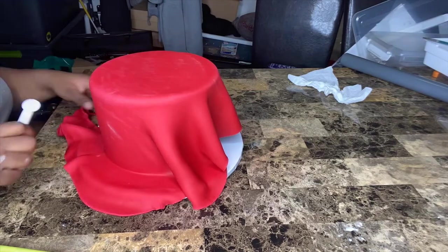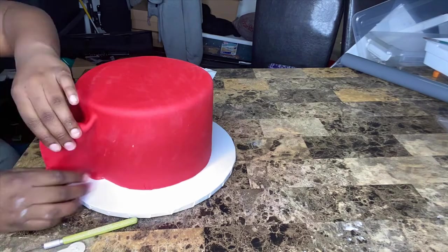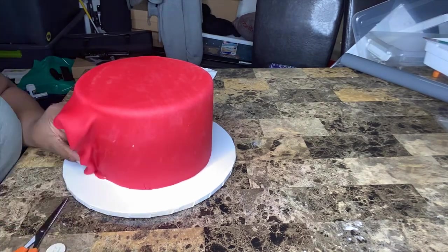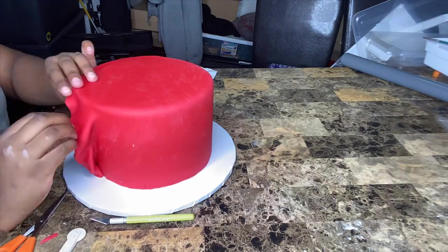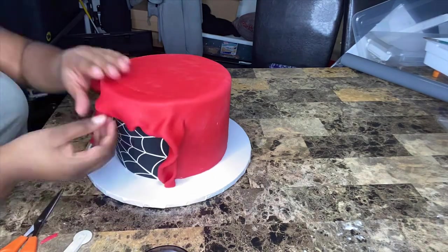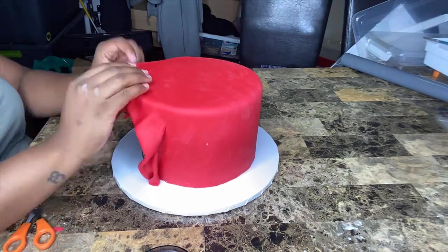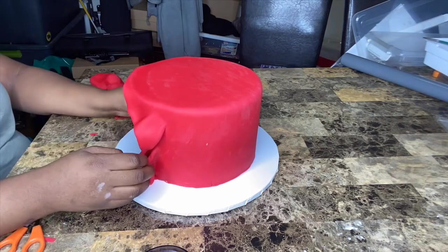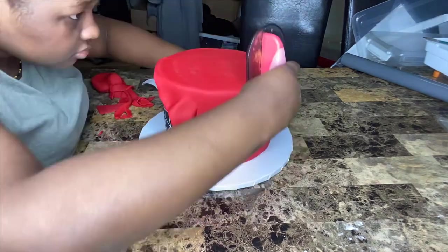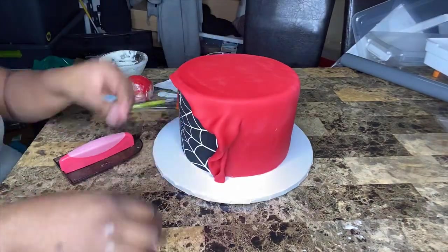I'm cutting off the excess fondant I don't need in the back, then trimming the front to create a hooded look. I'm working on the hooded effect, making sure it's up to par — it takes some time to cut it and make sure it looks natural, flowy, and just right for that hooded effect.